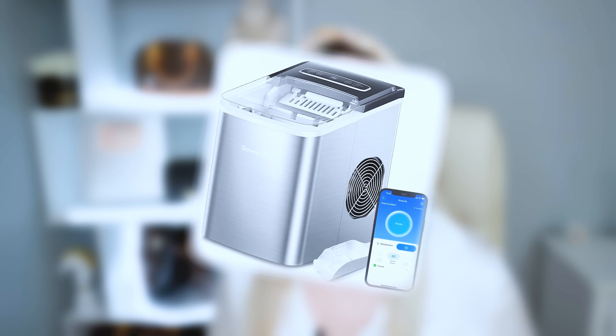Hi everyone, this is Valentine. Welcome back to my channel and today I am so very much excited to review the newest freshly launched ice maker by GoveeLife.